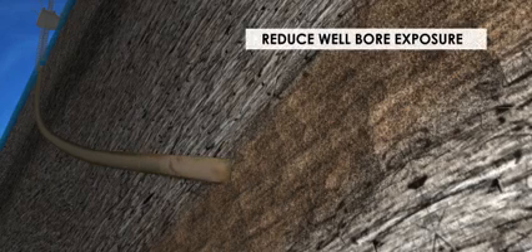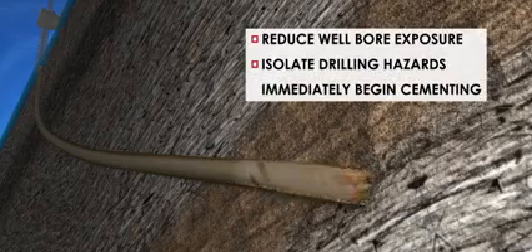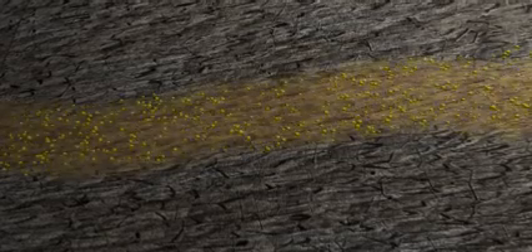Where a trouble zone has been previously identified, operators can drill conventionally to the top of this zone, retrieve the drilling assembly, and run casing with the overdrive system to the top of the trouble zone. Using Weatherford's Drill Shoe 3, the casing can then be drilled to the planned depth, reducing well bore exposure, isolating drilling hazards, and immediately beginning cementing operations.